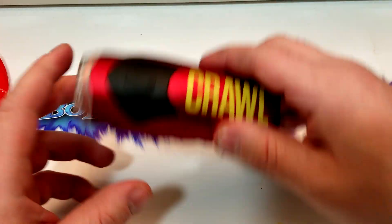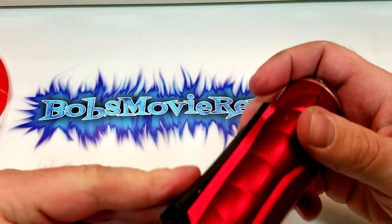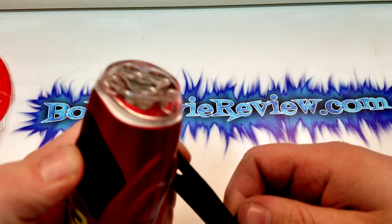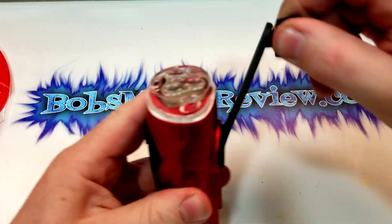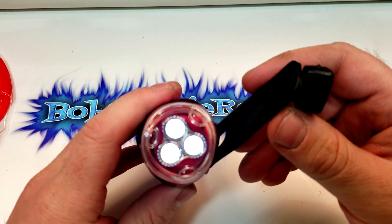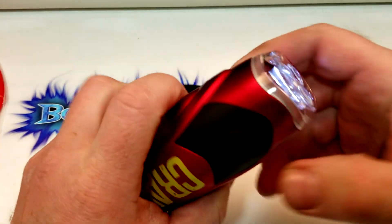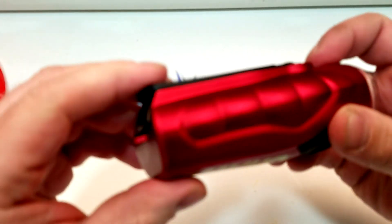I wanted to show you this before the movie — it's actually a wind-up flashlight, so you don't put a battery in it. You just wind it up. It's on right now. It doesn't last for a super long time, but obviously if you wound it up more it would last longer, or you can just leave it on and wind it. I'm not sure if you wind it for five minutes whether the light would last that much longer, but it's kind of cool — handy if you're in an emergency situation.